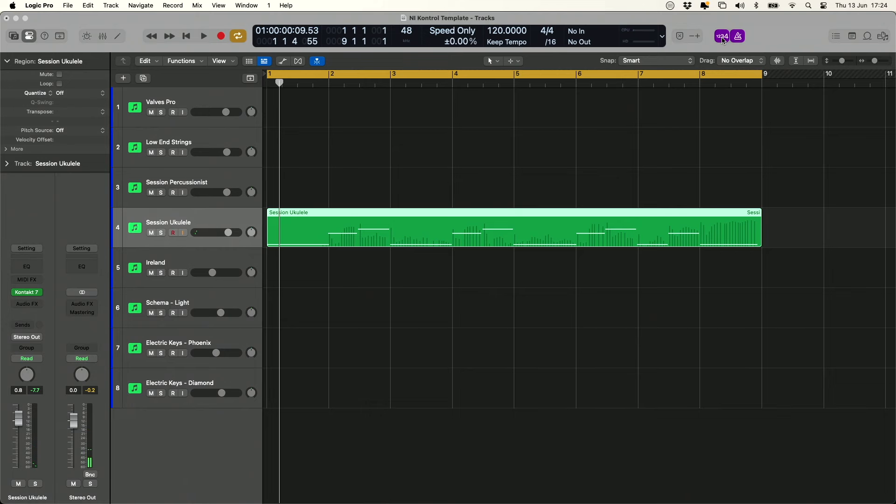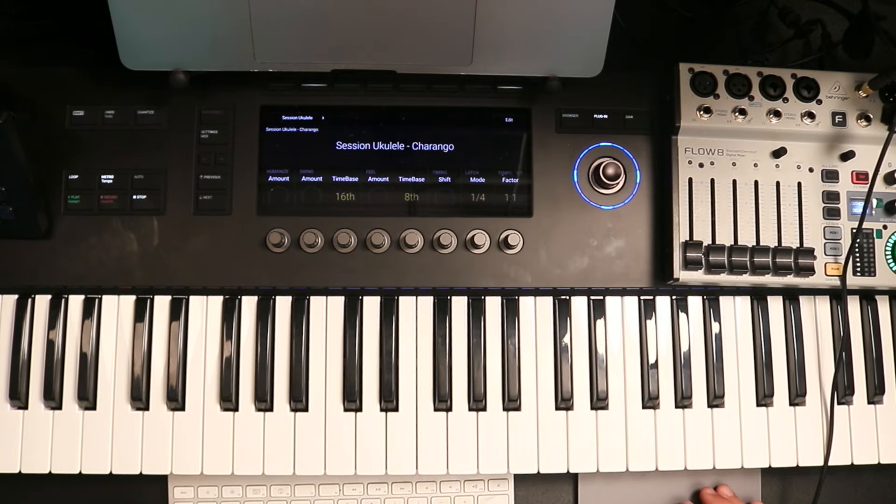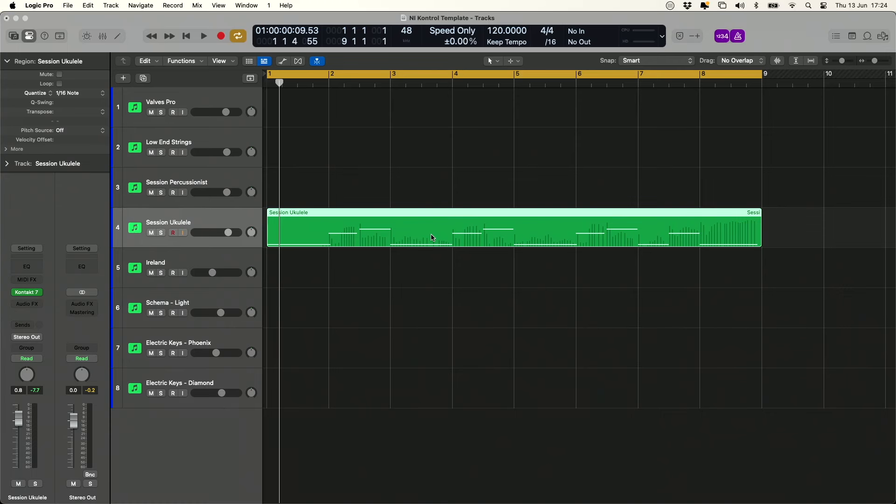We've got our eight-bar loop — it's pretty basic, don't judge me too much. We're just going to have a little bit of fun and show you how quickly you can build up a really simple loop to jam along to and practice with. If you've been a little bit sloppy with your timing you can just highlight the MIDI track and use the quantize button up at the top, quantize that and press play — it'll loop perfectly because it's quantized and Session Ukulele is doing a lot of the hard work with the strumming pattern.